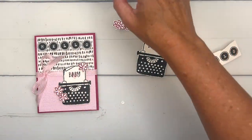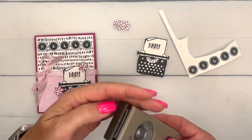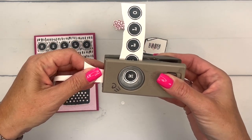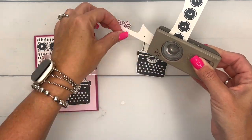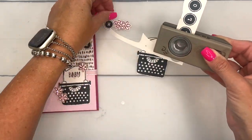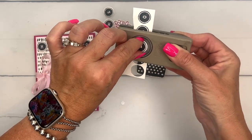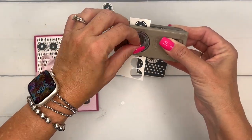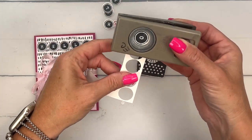Now I'm going to use a three-quarter inch circle punch. Stampin' Up doesn't sell this circle punch anymore, so if you don't have it, I will have a link to one you can get on Amazon on my blog. It's a good one to have — I use it quite a bit. I'll punch each of those out.